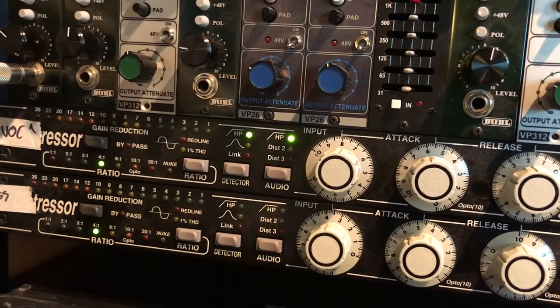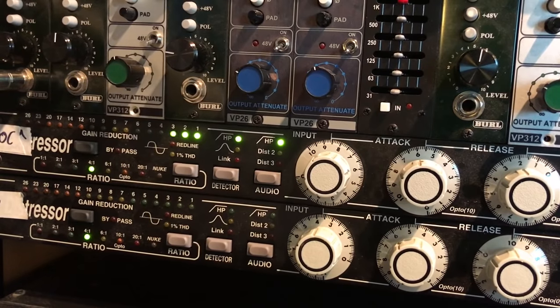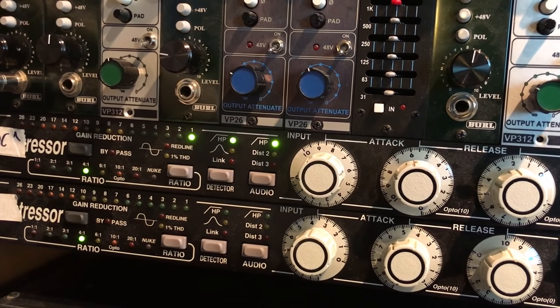I'm going to check the compression level again — just hitting it very lightly. I'm going to hit it a little bit harder. It's helping with the tone by making it a little bit more compressed sounding. It's a good sound.